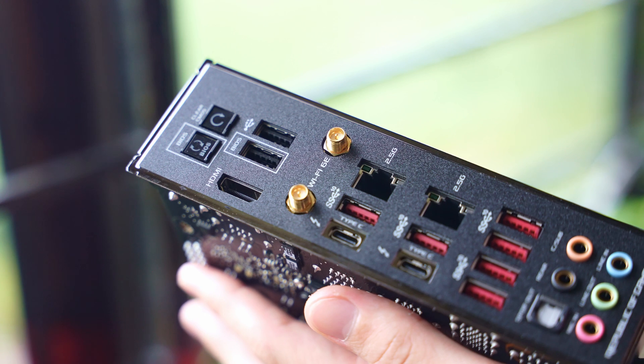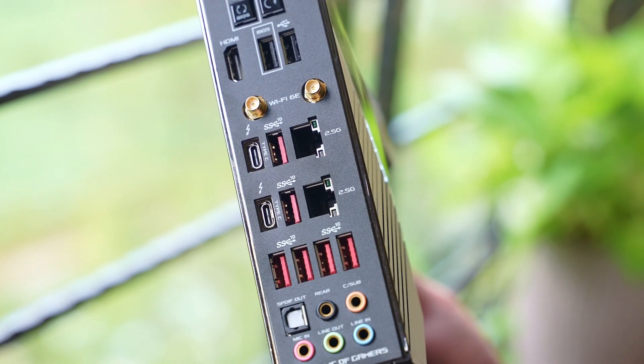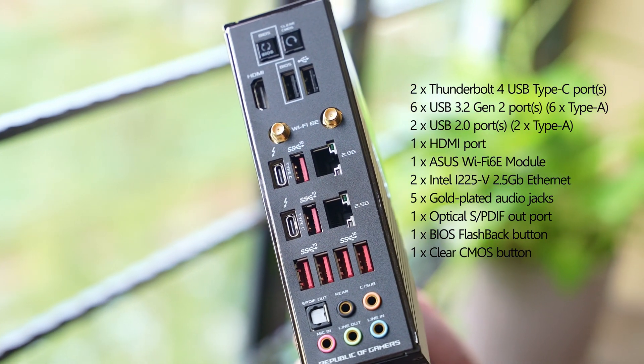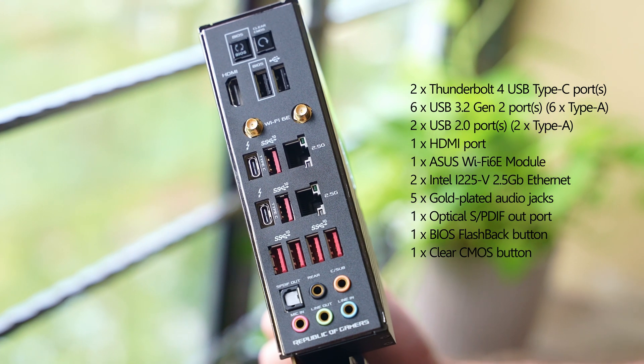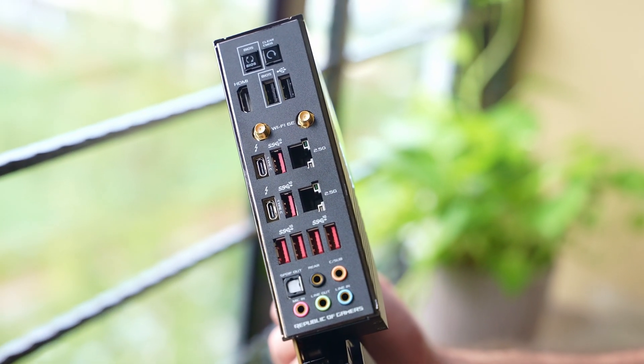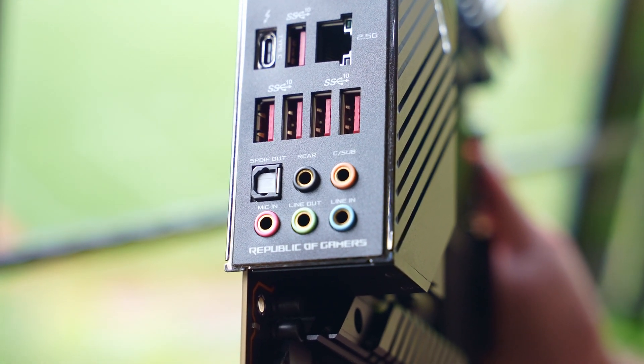On the back, we have a nicely integrated IO plate with a whole lot of ports. The most notable ones include antenna connections for the latest Wi-Fi 6E, dual 2.5 gigabit network ports, dual Thunderbolt 4 ports, six USB 3.2 Gen 2 ports, and to top it all off, an ROG Supreme FX 7.1 surround sound.